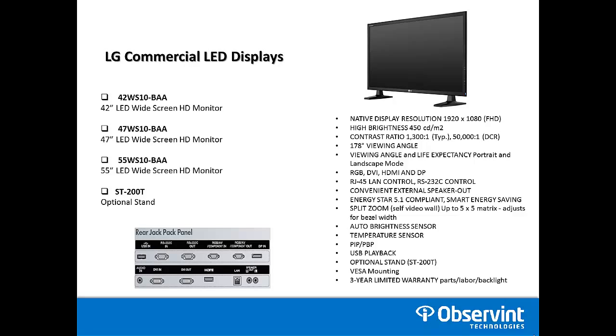All three monitors offer a native resolution of 1920 by 1080, which is full HD. They all have a 178-degree viewing angle, which is wider than the competition. Overall Energy Star compliant. Picture-in-picture is included, and standard VESA mounting is available.